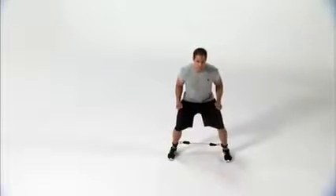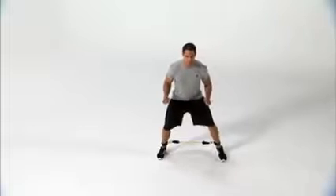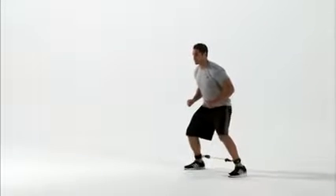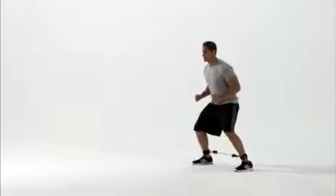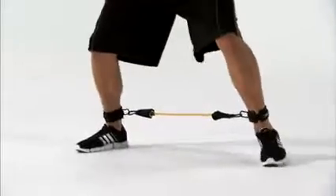Bent leg lateral walks are a fantastic way to fire up your glutes before a workout or practice. We'll show you this with a lateral resistor. Stand in a quarter squat position with your feet hip-width apart, with a lateral resistor attached to each ankle.